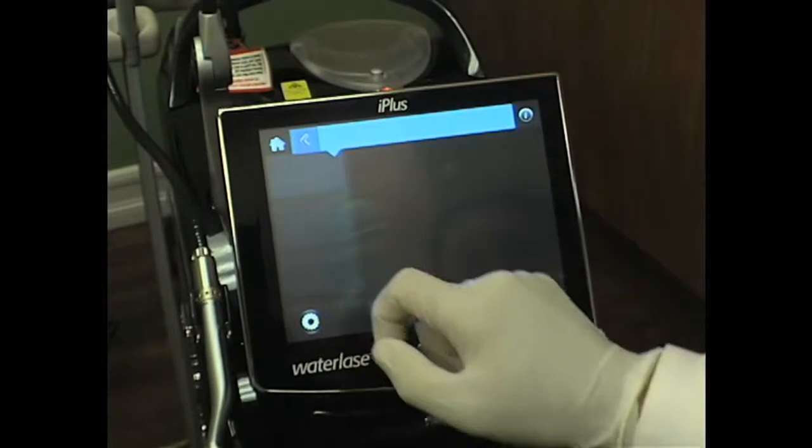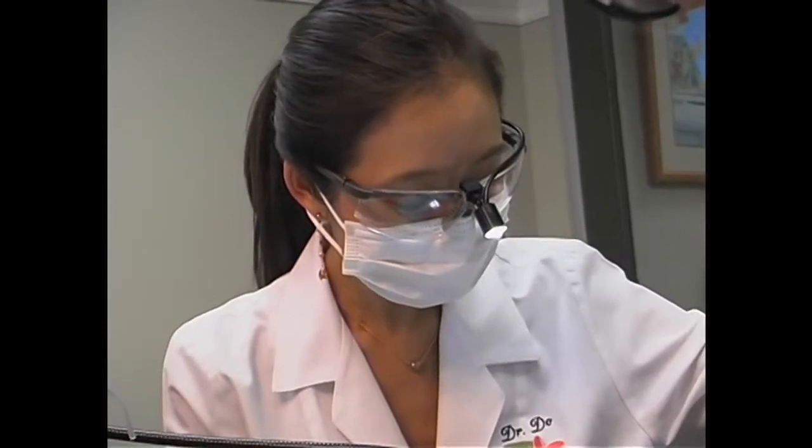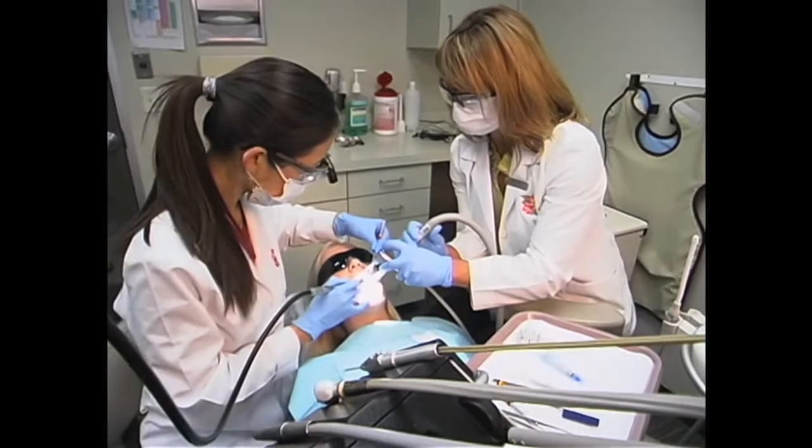From start to finish, the WaterLase procedure is much faster because you don't have to wait ten minutes for the patients to get numb. When you're seeing a patient knowing that they're getting a shot, you spend five minutes coaxing them into the shot, then ten minutes waiting for them to get numb, and then another five minutes for them to calm down. So you do save so much time by doing a WaterLase filling because you eliminate that twenty minutes of psychological coaching.